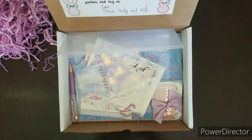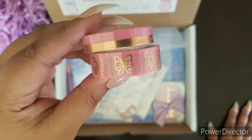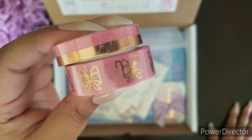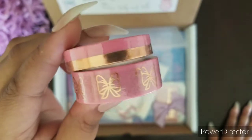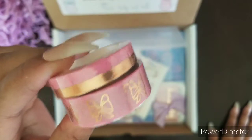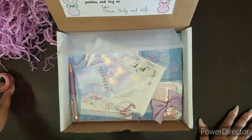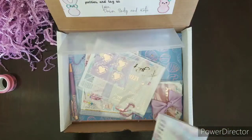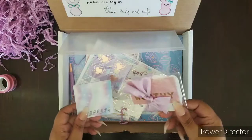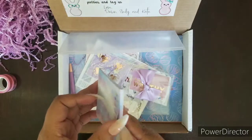First off is this gorgeous washi. Look at that — it is rose gold. I thought it was gold, and I hope the camera is picking it up, but it is rose gold and some pink. I know that this box is rose gold, like everything is in rose gold foiling. Hopefully the camera picks that up.